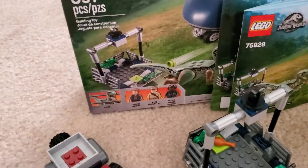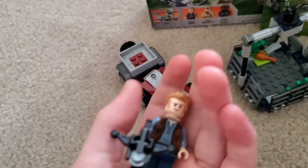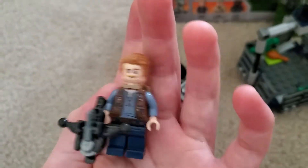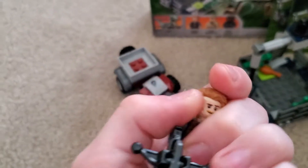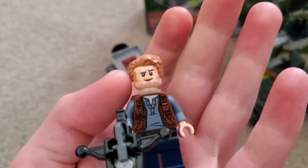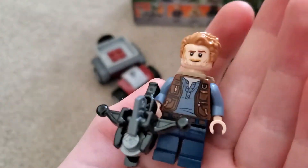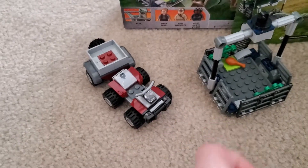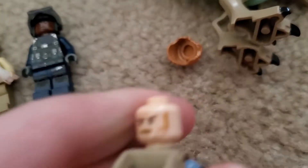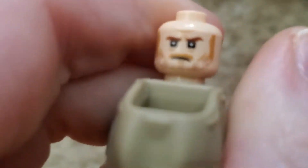We'll look at the box later, but we're going to start off with the figures. First we have Owen Grady — I think this is the same Owen Grady as the one I showed you in the Tyrannodon set, except he has a backpack on. He has a double face — let me just show you that quickly. There it is, just an angry face I guess.